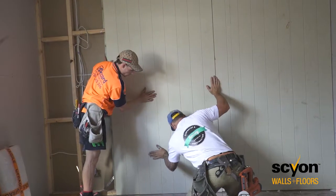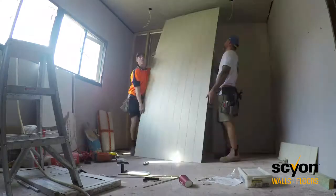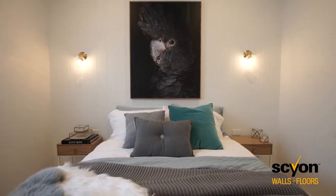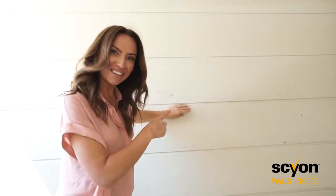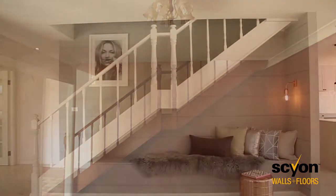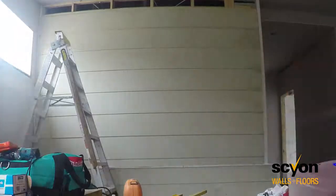Traditionally, they would use this kind of paneling but in timber, so this is kind of like the updated version of that and we get the same result. We're here in the dining space and you can see that we've used the Skyon Stray here, which is the same cladding I used in house four on that staircase.